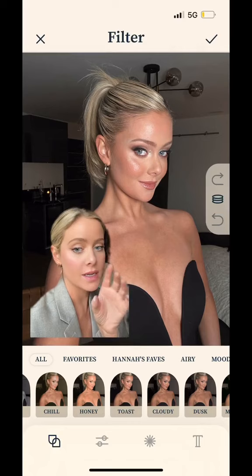This is toast. I feel like it makes every selfie look so flattering. Obsessed.